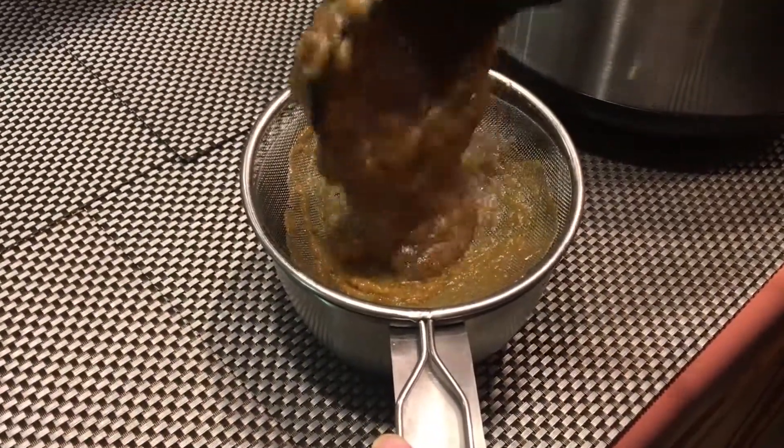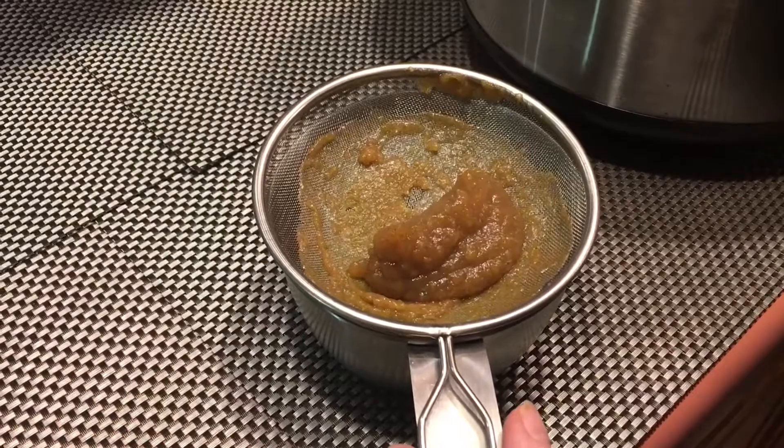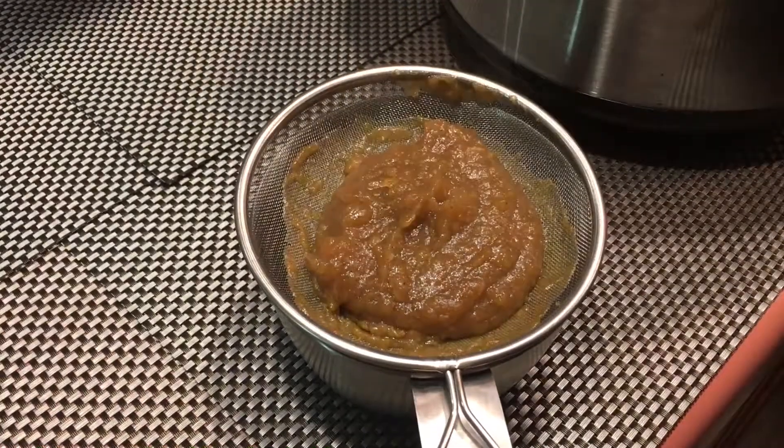You can choose to leave the pulp in your apple butter. We chose to use a sieve to get rid of the pulp. However, we would highly recommend you use a much bigger sieve, because this took a pretty long time.